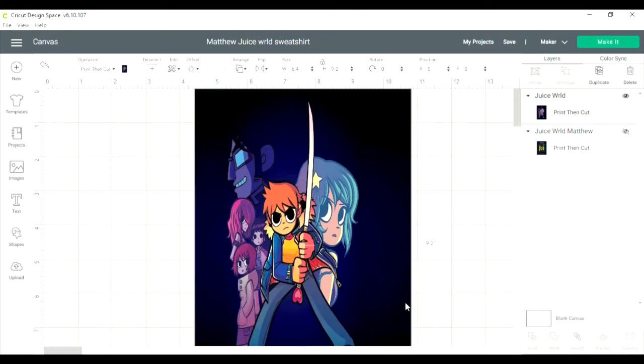I'm going to do a really easy project today. I am going to use my sublimation printer, which happens to be an Epson ET 2720 that I love. We are just going to print this and go ahead and iron it on. That's how easy it is.